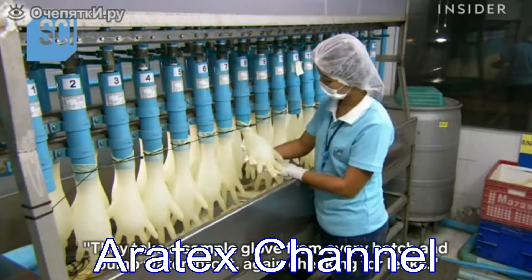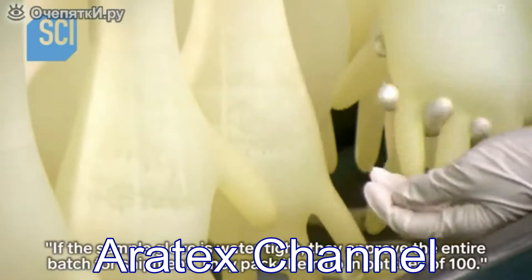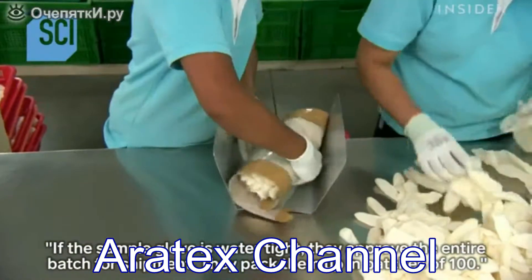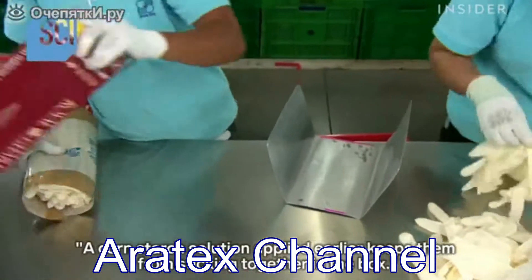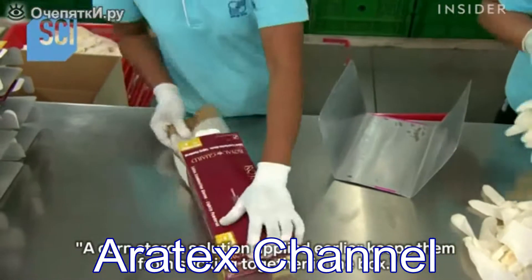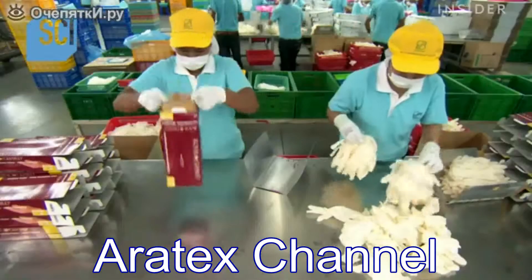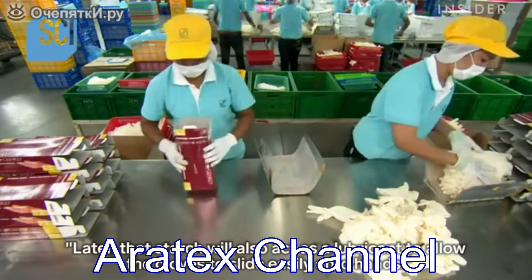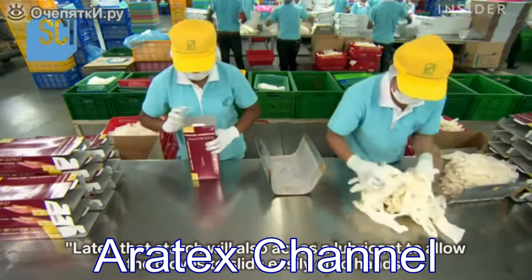They take a sample glove from every batch and pump water into it, again checking for leaks. If the sample glove is watertight, they approve the entire batch for shipment and pack them in batches of 100. A cornstarch solution applied earlier keeps them from sticking together in the box, and later that starch will also act as a lubricant to allow the gloves to slide easily onto hands.